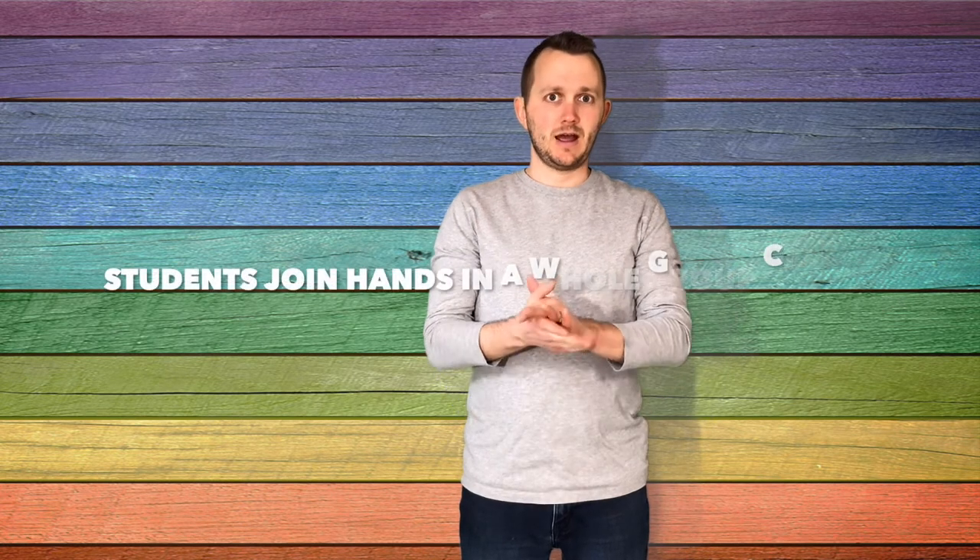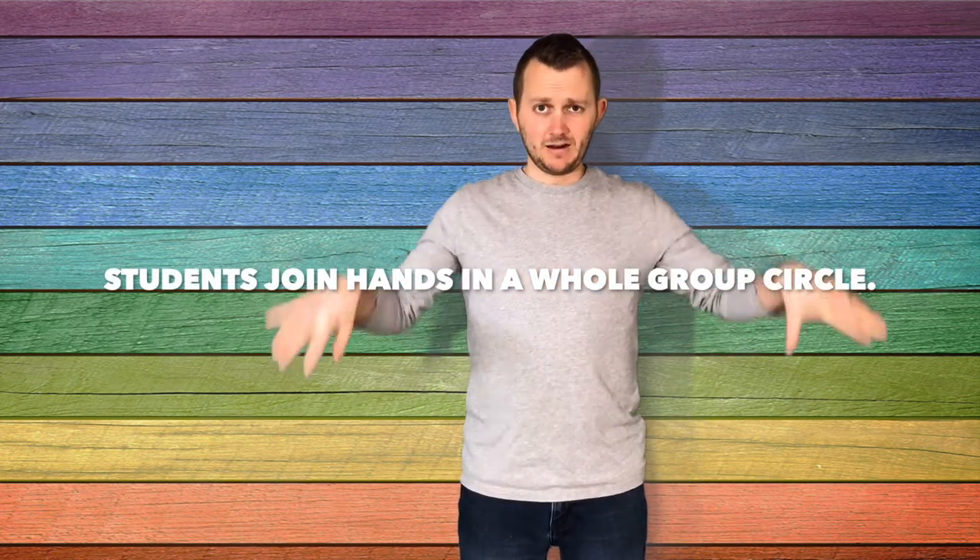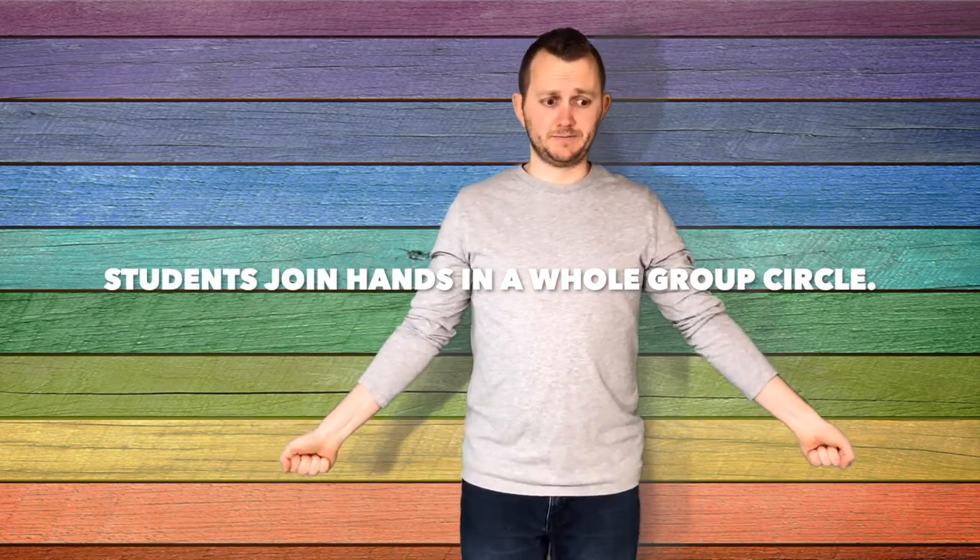So once your kiddos know how to sing the song Black Snake, then I have them stand in a circle joining hands. When they're holding hands, I would be maybe the first demonstrator as Black Snake. The Black Snake is going to be marching around the circle with two shaker eggs while the song is being sung.